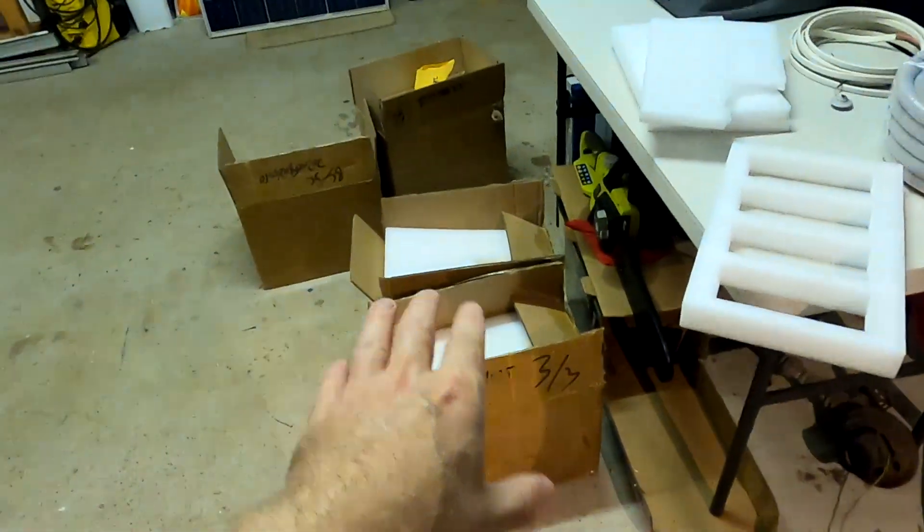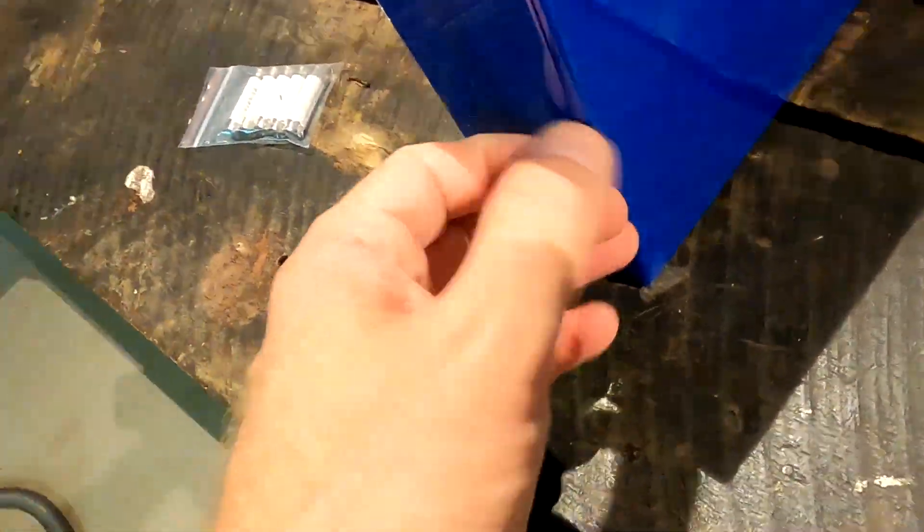I've got two more batteries — not the ones I'm selling — which have a very tiny corner dent as well. So I told the manufacturer I was not happy with this delivery, and they've asked me what compensation I would like. I haven't responded yet — I just want to talk to you and see what you think.